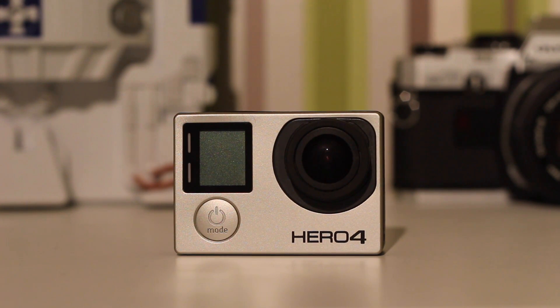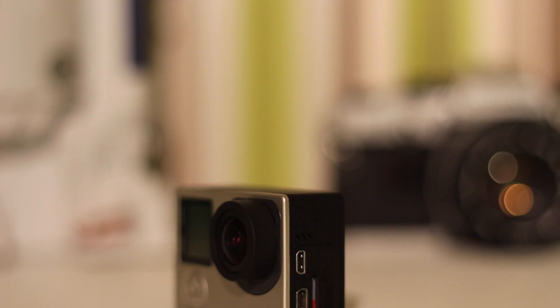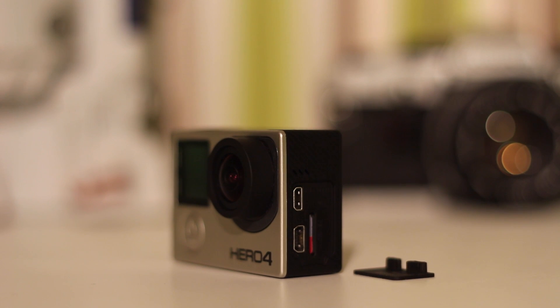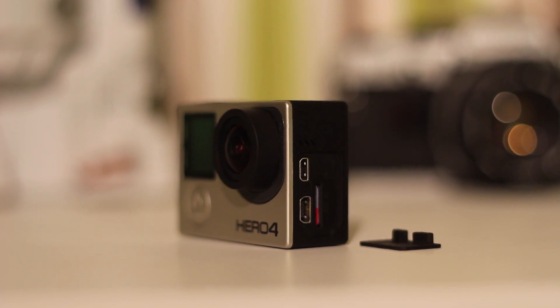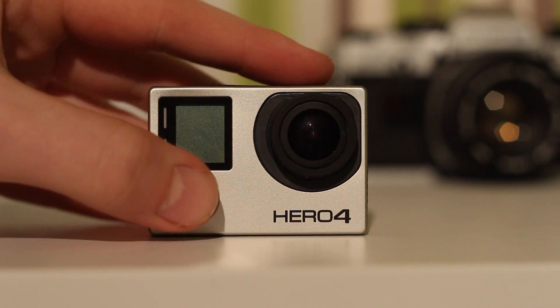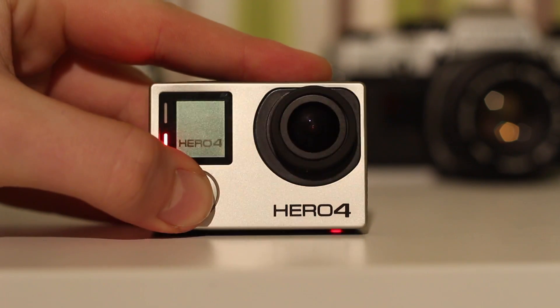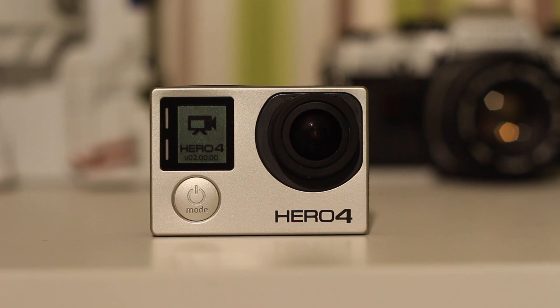Apart from the branding on the side, you get your ports — mini USB, mini HDMI, and micro SD card slot. It's only 64 gigabytes; I really wished it was 128 since 4K uses more memory, but anyway, that's how it is.